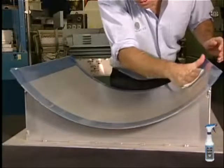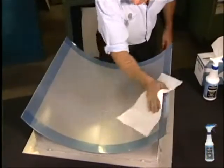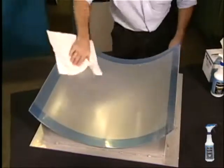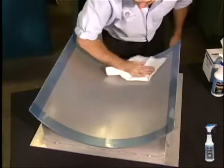Apply a second coat as before, again waiting one minute before wiping off. Allow to cure 30 minutes before using. During production, apply one coat of departure between each part as previously shown.